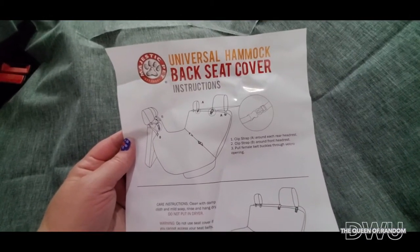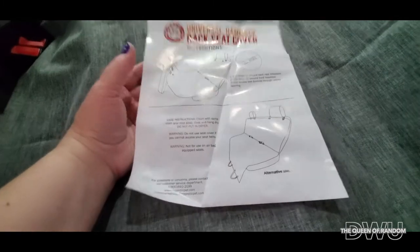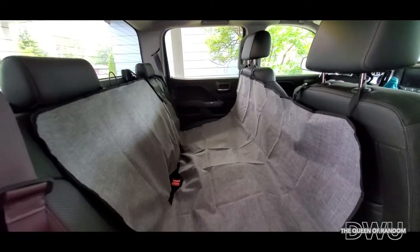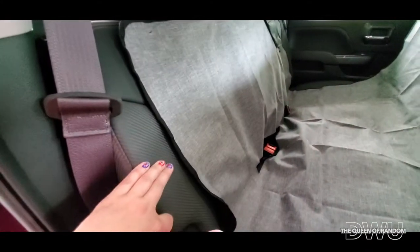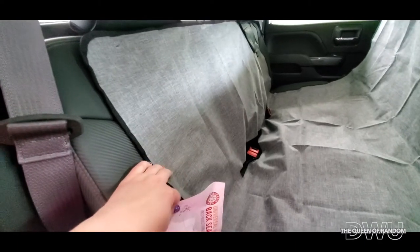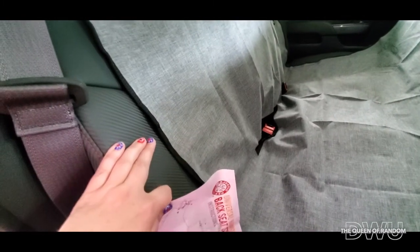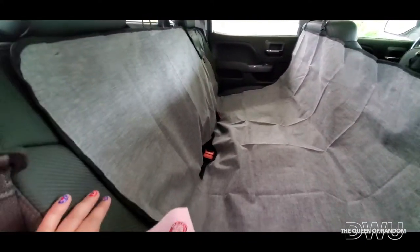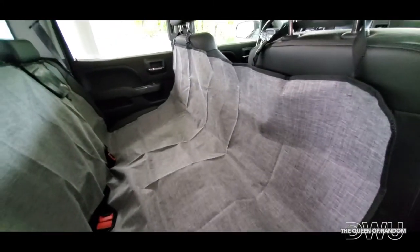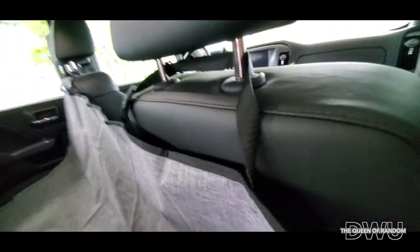Once I got it open I did notice there are some instructions to follow, and the nice thing is it was so easy to install. This is what it looks like — you're going to protect your whole back seat no matter if you have a dog, cat, or even just your cat in a kennel. We have leather seats in our truck, which are a little easier to clean, but I also wonder about dog claws poking into the leather. With material on it, a lot of hair won't stick to your seats, so this will come in very handy.